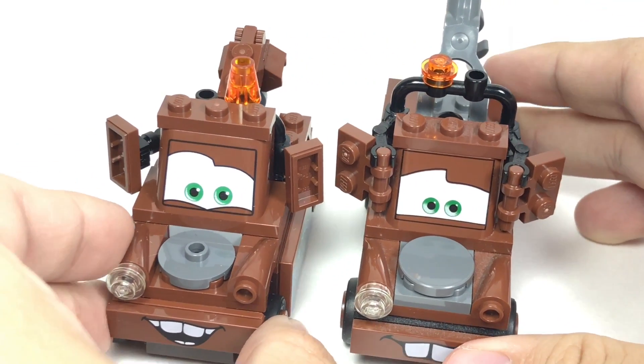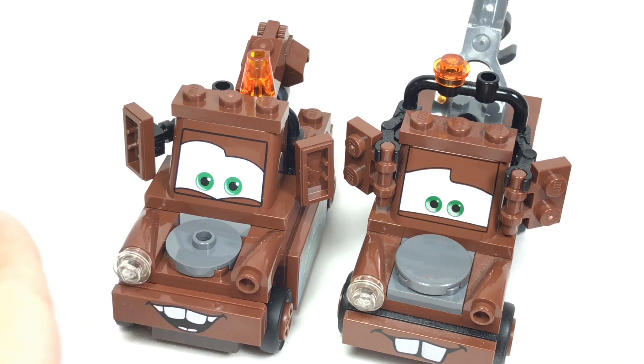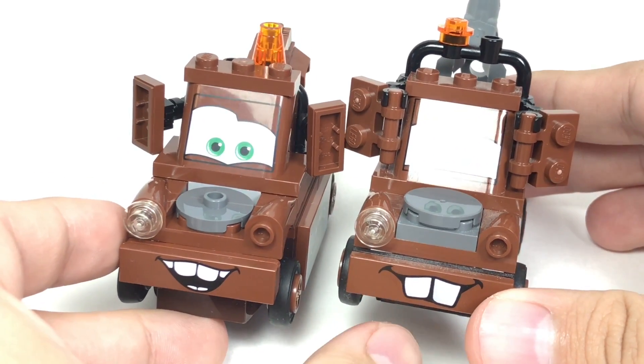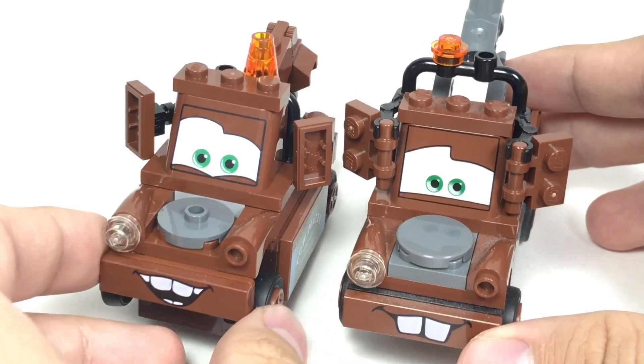As with most LEGO Cars sets, the eyes for the characters are a little bit bigger on the Cars 3 Juniors sets — I guess that's to make them more kid-friendly or more Juniors-like. Also, the front mouth uses a new mouth print, which actually looks really cool because I was getting tired of the old one, which they used for most, if not all, Maters from 2011.